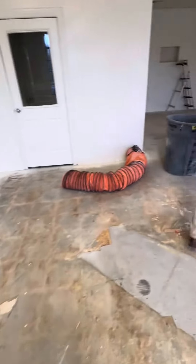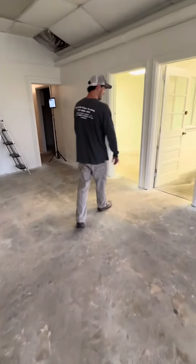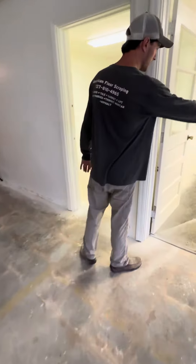We've got a little bathroom back in here and a couple of other rooms. We're going to remove this tile — a little bit of VCT in here, six by six.